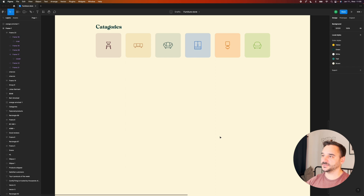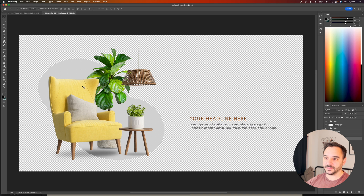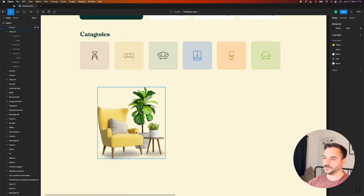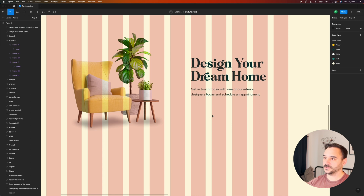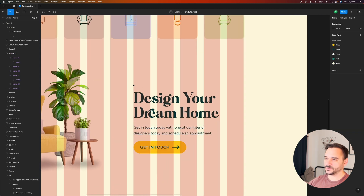Now we can move on to the next area — a great place to upsell some services. For example, we have interior designers that can help you design your dream home. I'm going to add a headline, a subheadline explaining the service, and a CTA button. I found a PSD file on Freepik — it's perfect because the armchair is already yellow so we don't need to change the color. There are some shadow issues though, so I'll recreate those in Figma. I'll copy the CTA from the hero section and add a little title here.